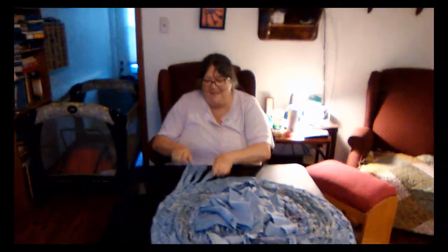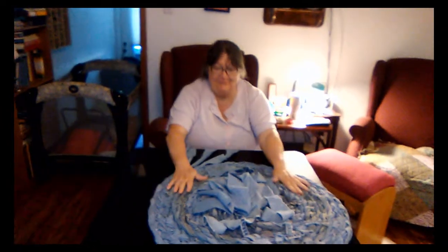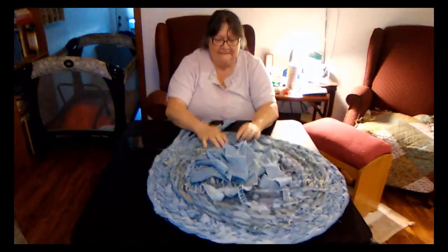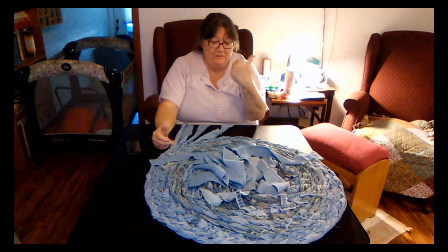What you doing Susan? I'm attempting my first try at making a braided rug. Obviously it's got to be round. It's made out of cut up old blue jeans from my son and you and me.